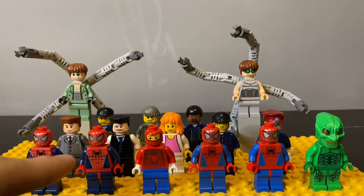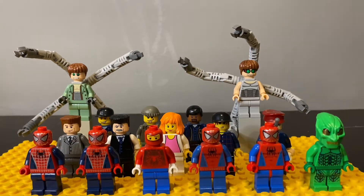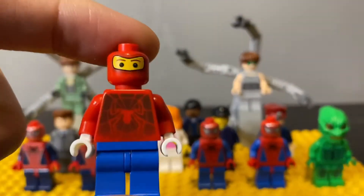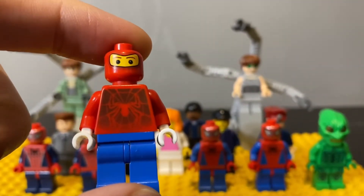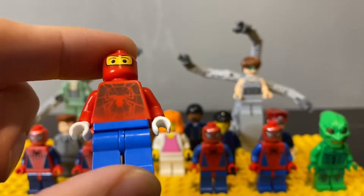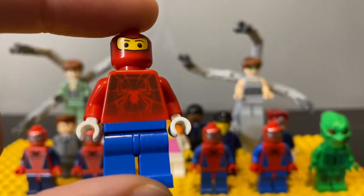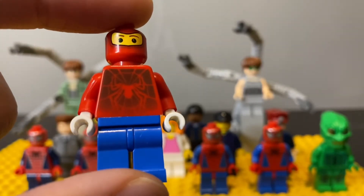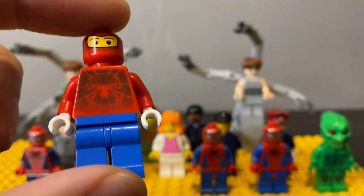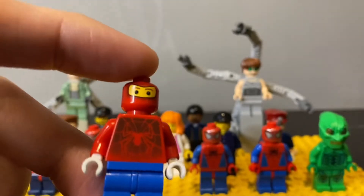This is basically all the Spider-Mans you're going to get. If I'm not wrong, there are only three types of vintage Spider-Mans. The very first one that came out is this one — the iconic and probably the most rare and most expensive version of the classic Spider-Man. It's extremely hard to find in perfect printing for the torso because, due to age, the black printing will have faded off. But in this case, this one is in pristine condition.